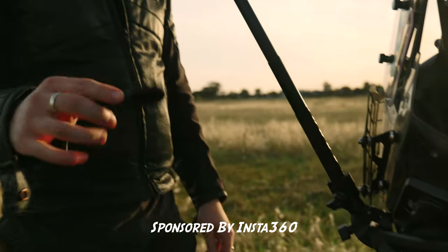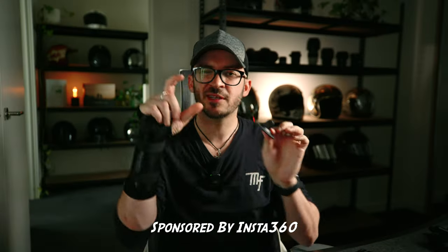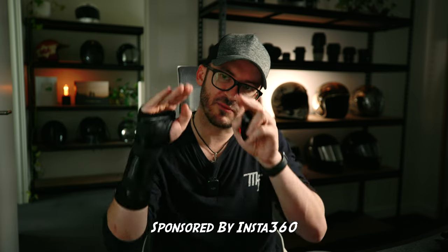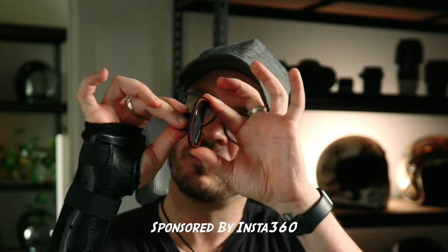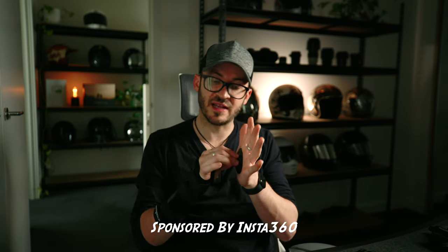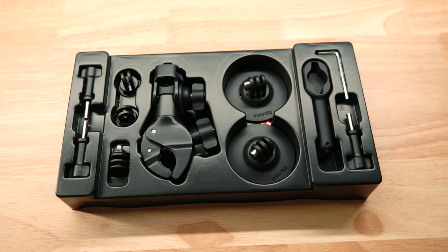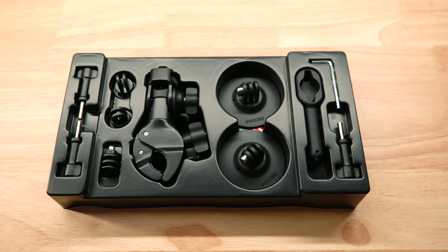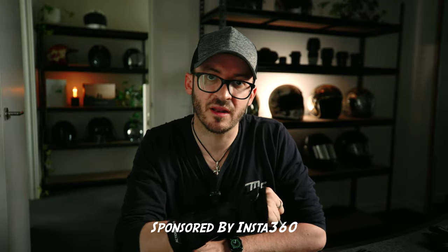They've also got these cool flexi mounts now. Instead of the little hard plastic ones — some curved, some flat — they now have full flexi mounts. You can stick them on your tank, your helmet, curved surfaces, flat surfaces — they've got your back. They've got everything you need to mount your Insta360 X3 on your motorbike so you can head out and start filming.